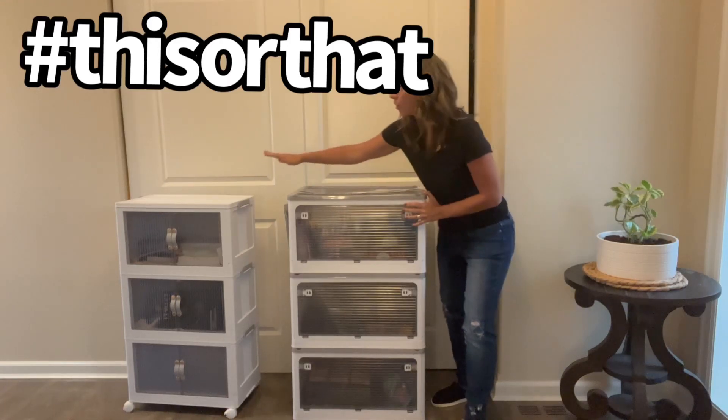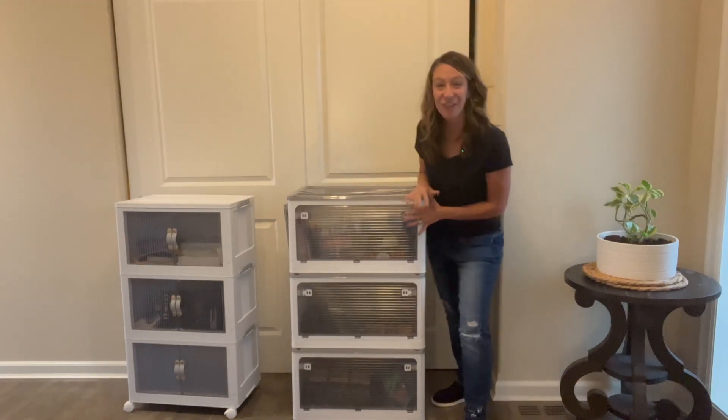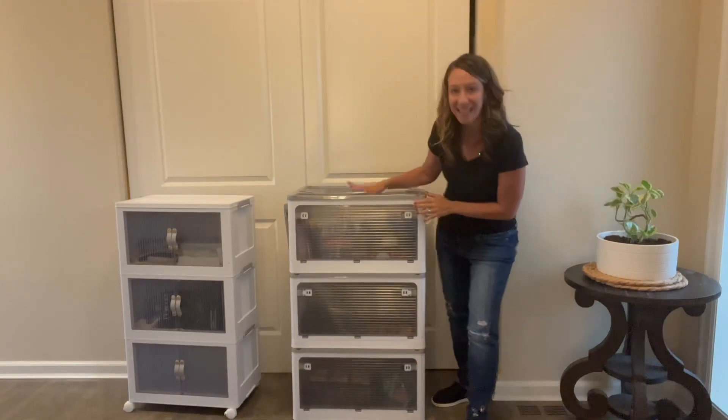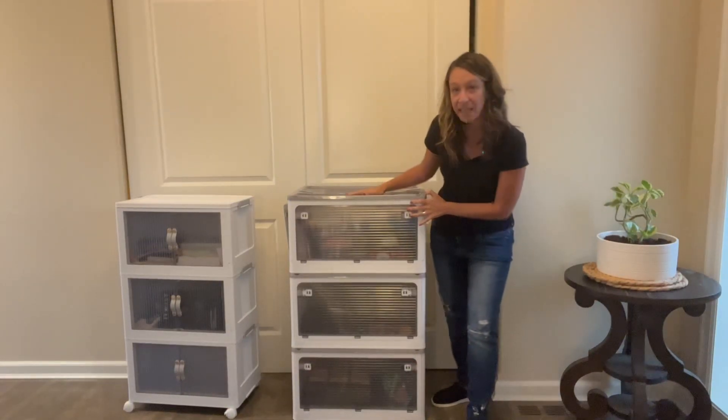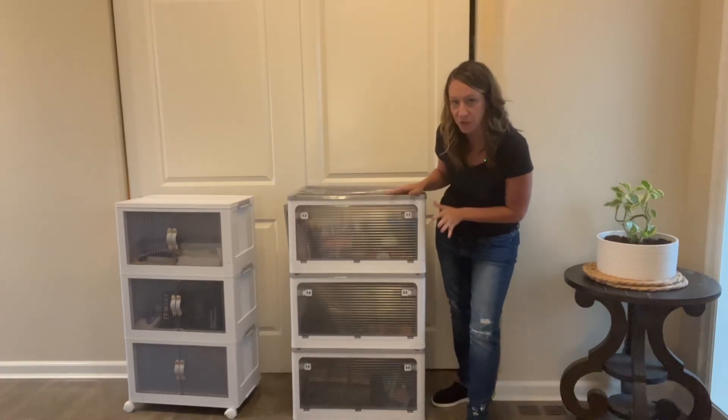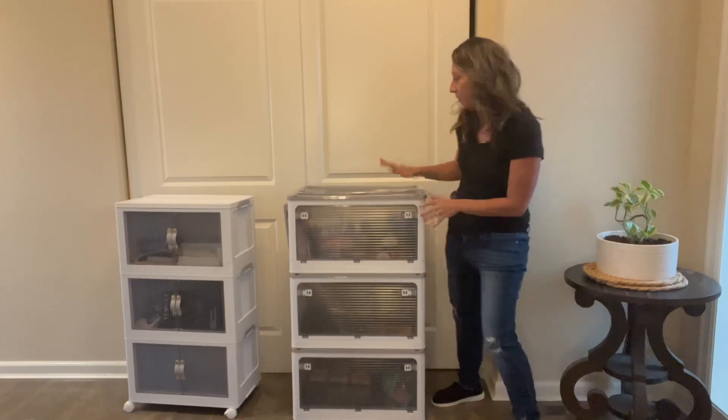This or that! Hey shoppers, today we have two products we are reviewing — they are plastic storage bins. They are similar as they do the same thing, but there are different features. Let's talk about them.